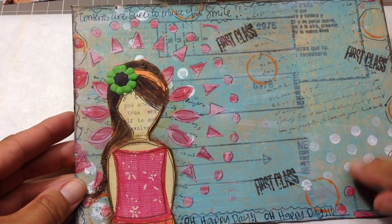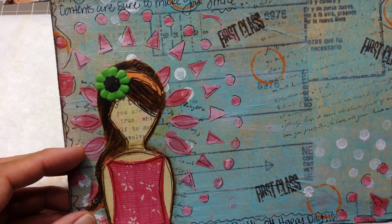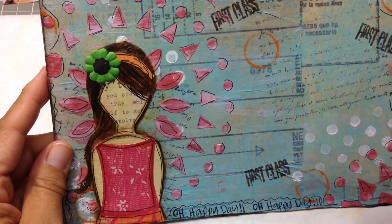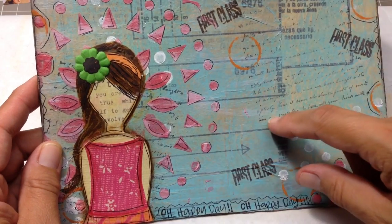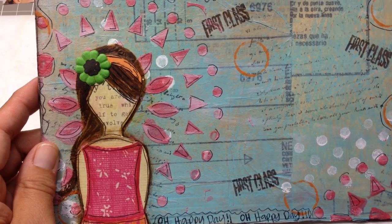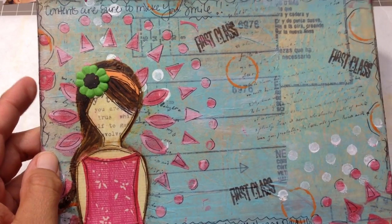I did another SheArt girl. This is the one for my swap — this is what I'm mailing to my partner. The only thing I wish I would have done on here is, on the second envelope I actually painted a section right here so that you could address it, and I wish I would have done that on here. I've already posted the picture for her on Facebook in the group, so I don't know if I want to add anything now because she might say she liked it how it was.